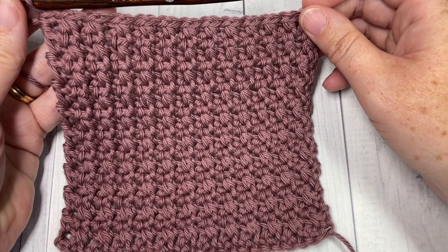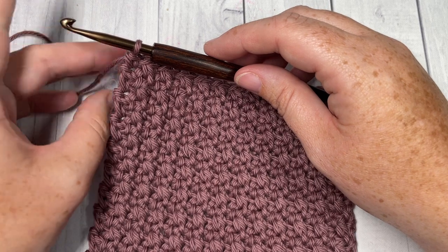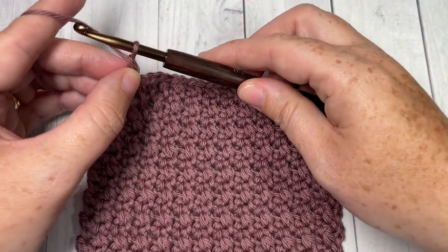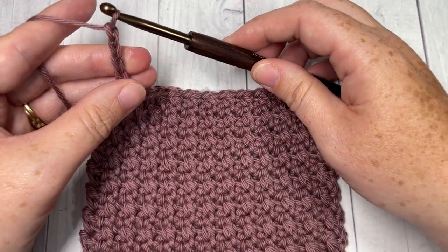You're then ready to begin the edging. For the edging you can fasten off, weave in your ends if you'd like, and then rejoin your yarn — I'm just going to leave my yarn attached. You're going to chain four, which counts as a double crochet stitch and a chain one, and then turn your work.